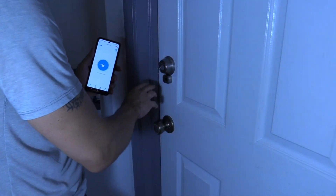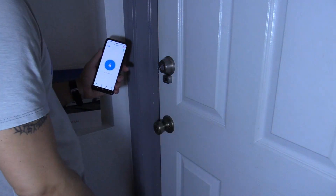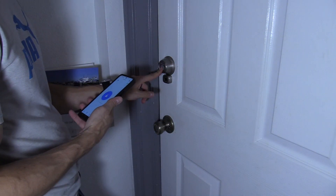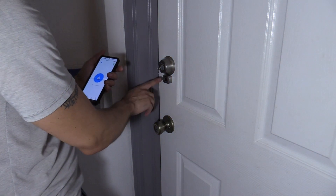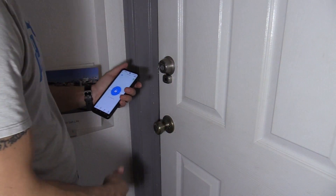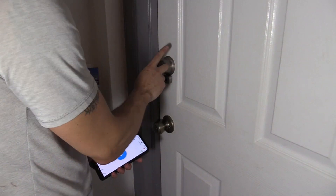To lock it, you just tap on it — it locks. To unlock it — it unlocks. Works perfectly. Now if the battery ever dies, you can use the key or a 9-volt battery. Touch the battery ends on these connectors and it should give enough power to unlock. You can see the battery life in the app, and you can use the app, the key, or your finger to unlock this lock.